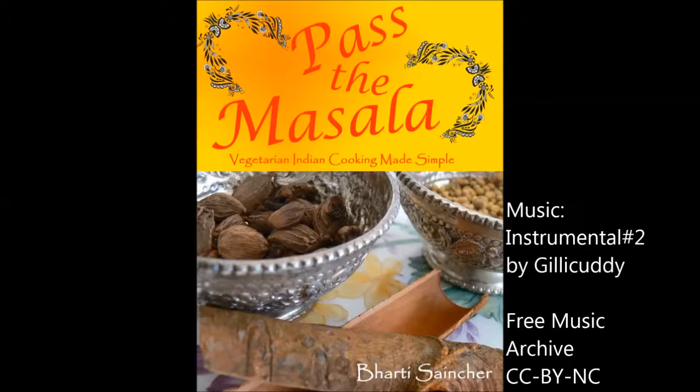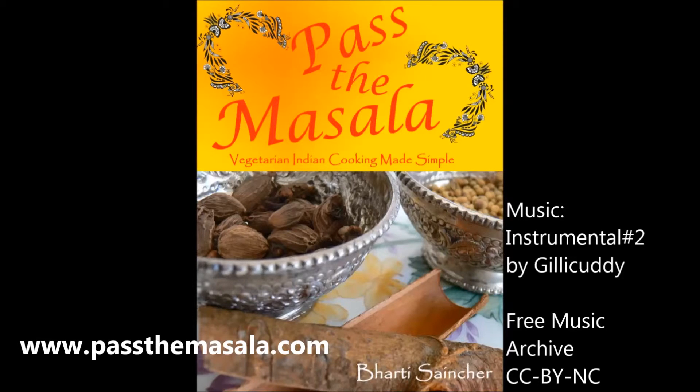Thanks for watching my video. Don't forget to press the subscribe button. To see this recipe and over 200 other Indian vegetarian dishes, please check my website www.pastamasala.com or better yet buy a copy of my cookbook.